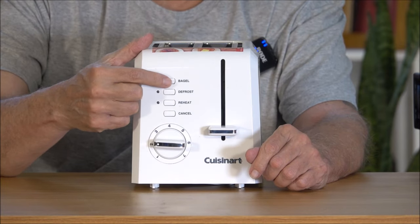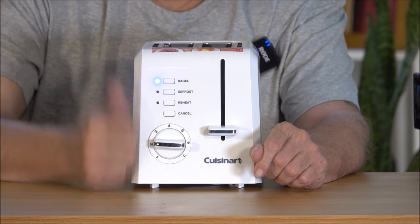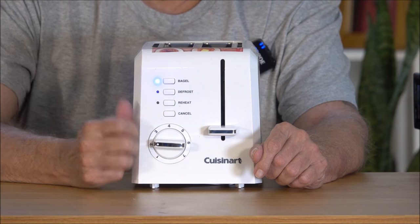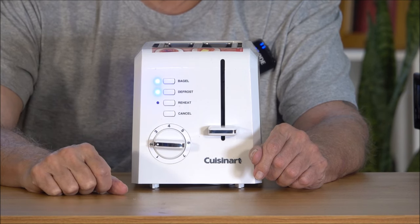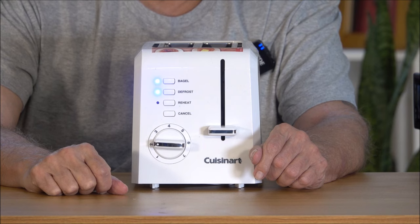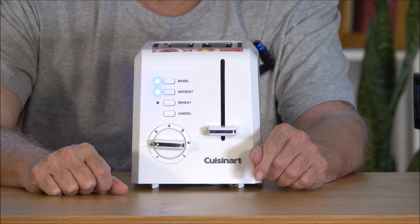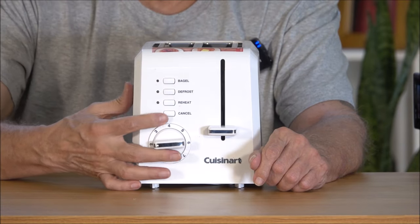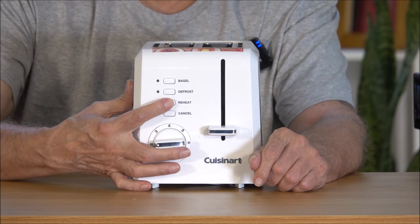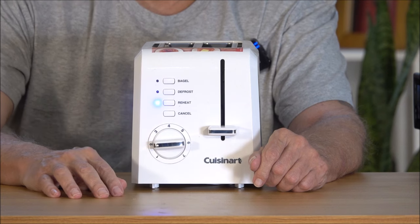You want to set it for bagel — you hit bagel, and all of a sudden you get a light on. You want to set it for defrost — you hit defrost, so you can defrost the bagel at the same time as you are toasting it. Or, if you want to reheat something, you just come over here and hit the reheat button.